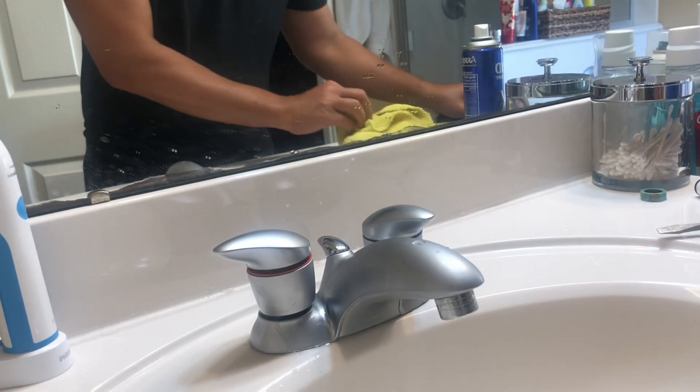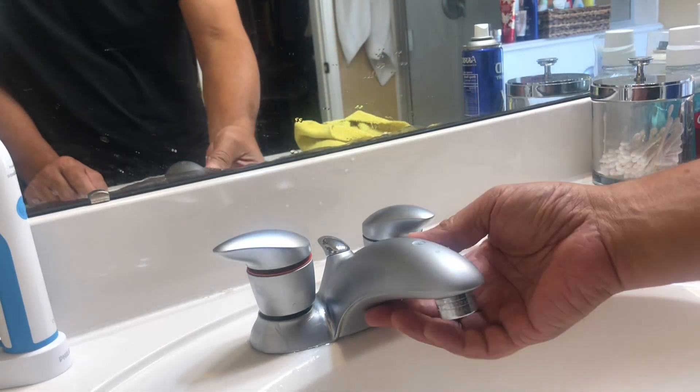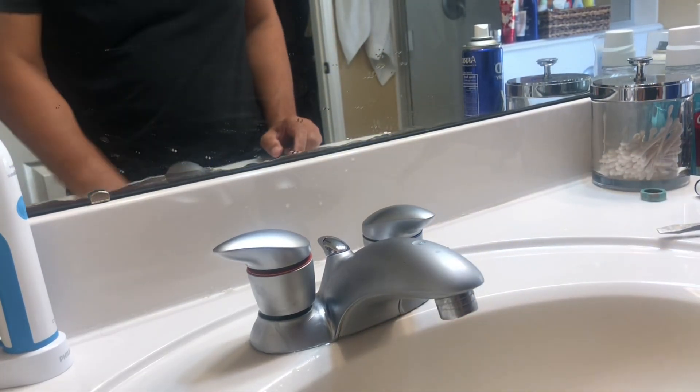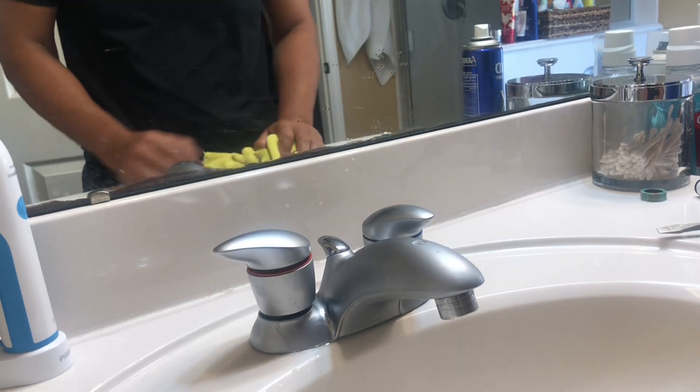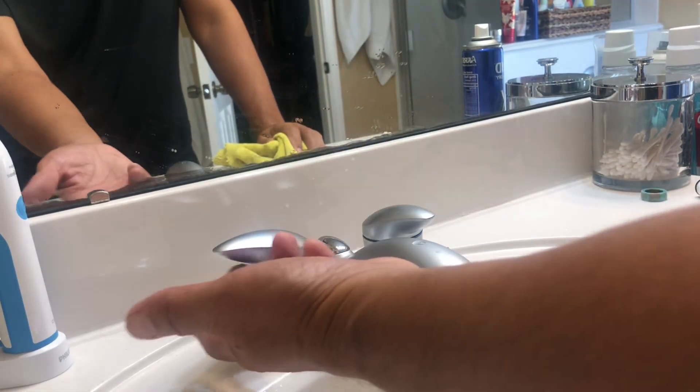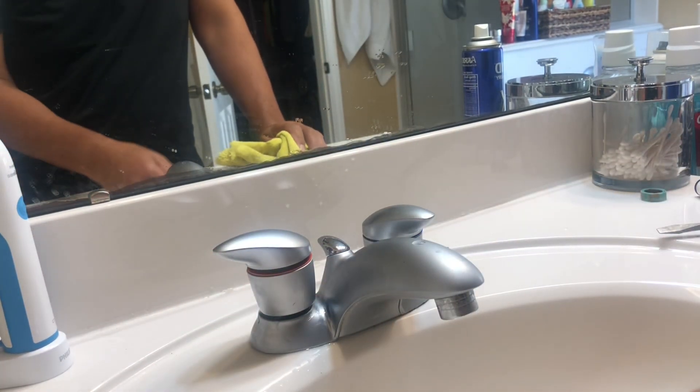This video is about the Moen 4720. I looked on the internet and YouTube and all I could get was a manual. I was looking for screws but there aren't any, so I went through the manual for instructions.